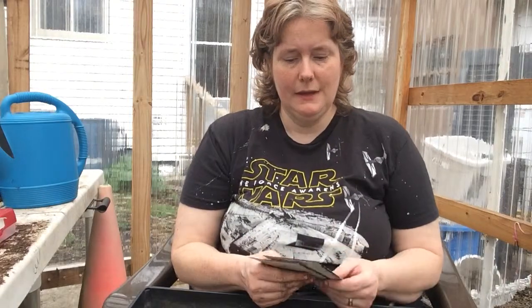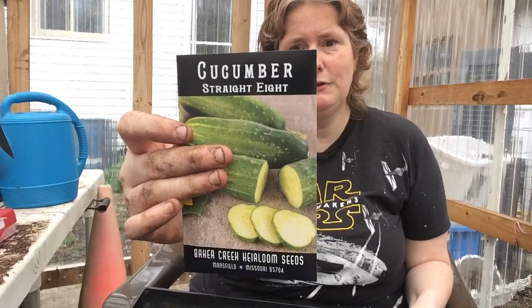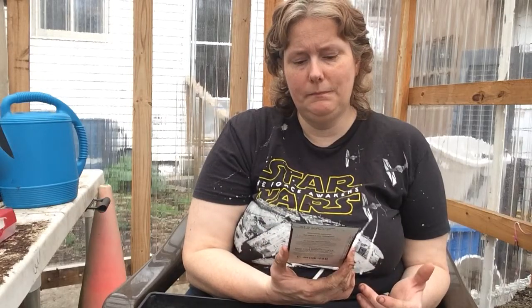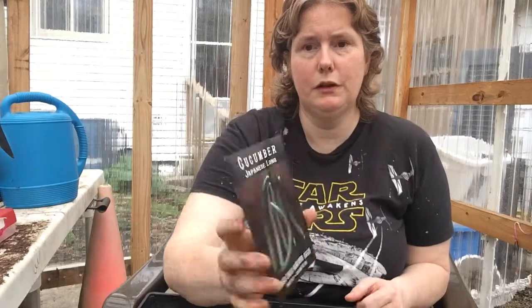I'm going to show you what I'm going to be seed starting. I'm doing two varieties of cucumbers — they're going to be in the greenhouse here, so this is going to be their permanent home. I'm going to be growing Straight Eights, which is my husband's favorite variety. They're just an all-American regular cucumber. And then I'm growing English cucumbers — but they're actually more similar to the Japanese — so I'm growing some Japanese cucumbers for myself. These are called Japanese Long.